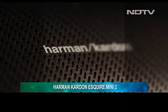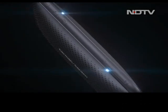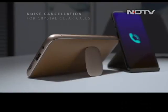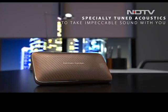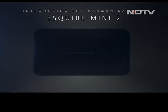Harman Kardon, the veteran audio products brand, has taken on a new challenge and is branching out into products that are in demand these days. The case in point is their latest portable Bluetooth speaker, the Esquire Mini 2. So today on the show, we put our ear to this product and find out: is this Bluetooth speaker worthy of the Harman Kardon badge, and more importantly, is it worthy of your attention?